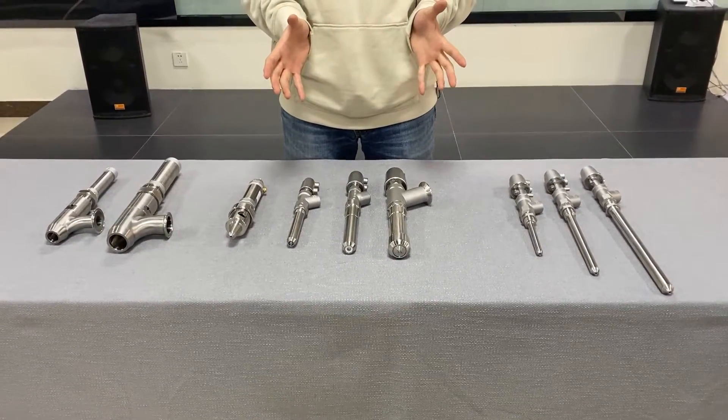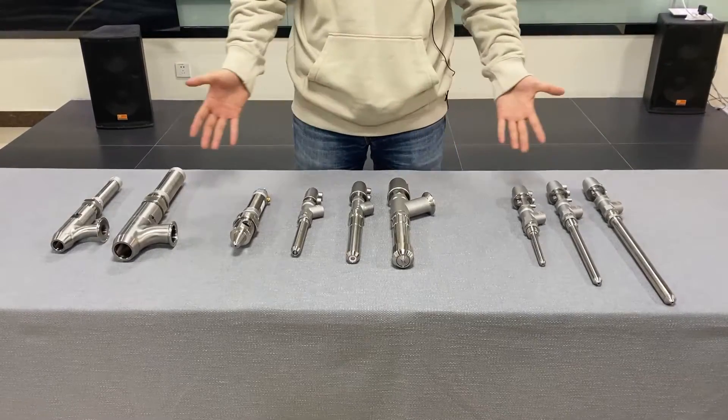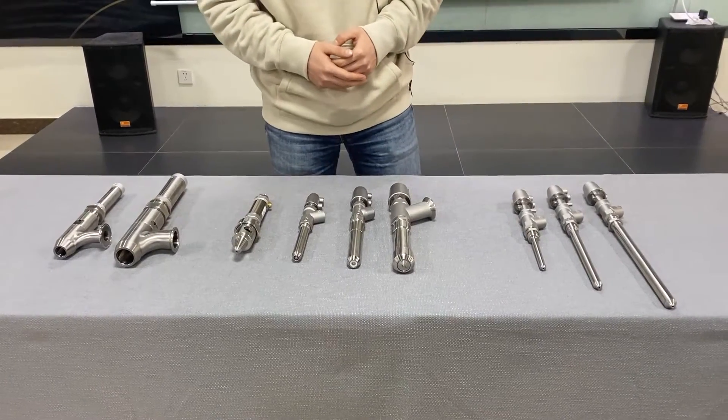To provide you the best solution to your requirement, we will offer you a large spectrum of filling nozzles. Here are some of them.